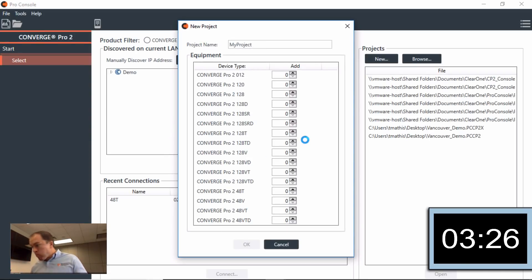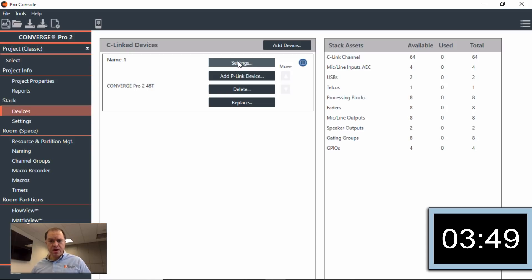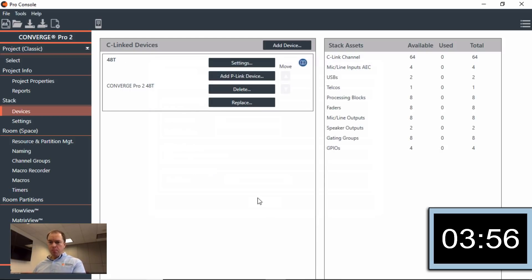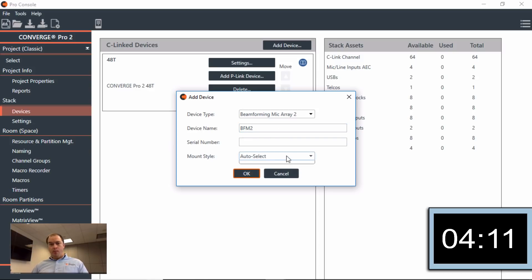So now that I'm in this project, I'll rename the project — I'll just call it 'Demo' for easy purposes. Then I'm going to go to the devices in the stack. Instead of 'Name One,' I'll rename it to '48T.' We didn't have to worry about telco because all we're doing is using USB for this particular room. We are going to add a P-Link device — the beamforming mic — I'll call that 'Beamforming Mic 2,' which is our two-unit. We're also going to install that on the table, so we make sure we're doing the correct mount style.